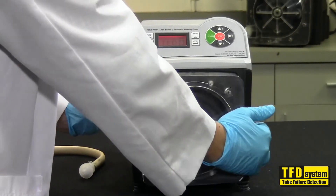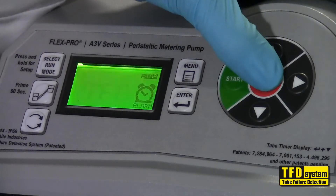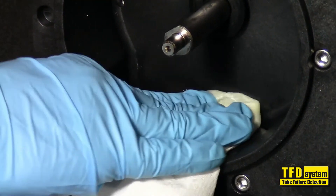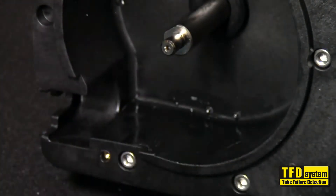Remove the pump head cover. Press the stop button to clear the TFD alarm. Be sure to wipe clean any chemical from inside the pump head and from the TFD sensor pins.